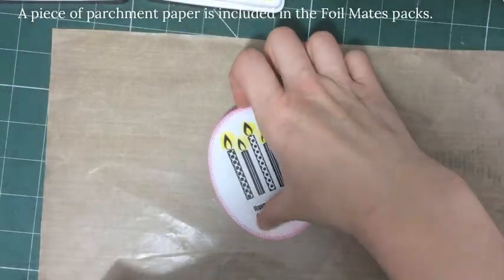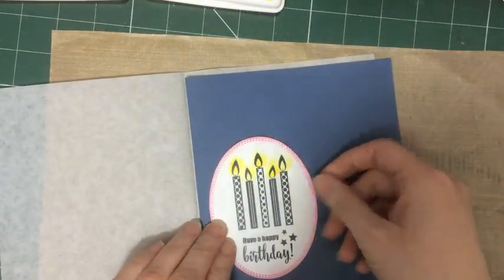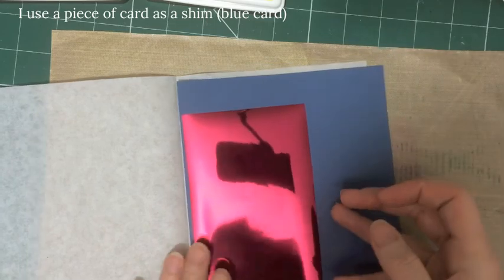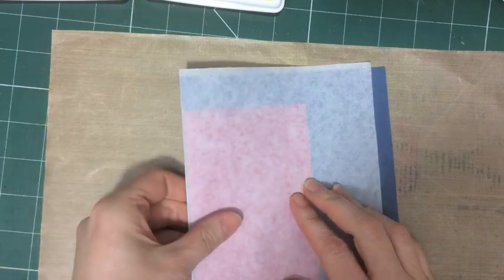When you open a packet of foil mates you'll see that it comes with a piece of parchment paper and that's what you're going to use to put it through the laminator. You lay down your foil mates, put the foil on top shiny side up, and run that through the laminator. I'm also using a piece of blue card as a shim because my laminator does not have a very tight fit and I get a better result this way.